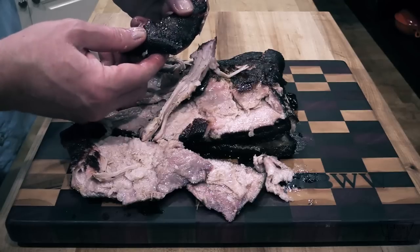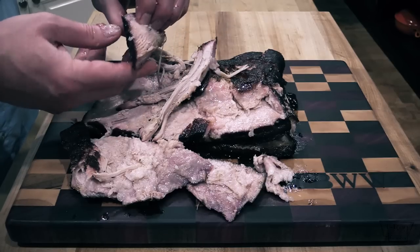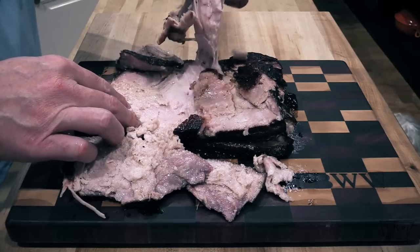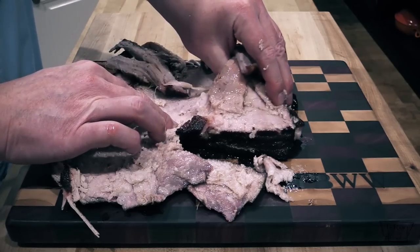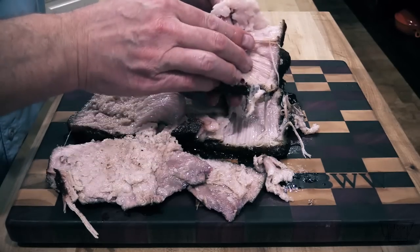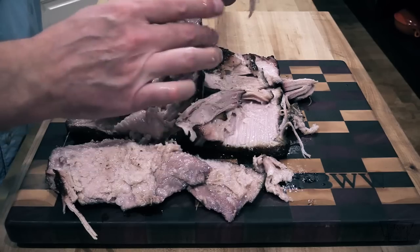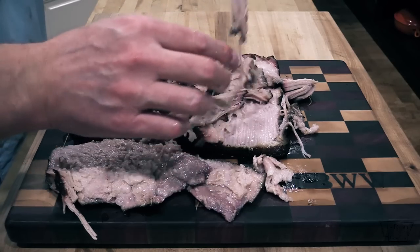That bark — that's some excellent stuff. Again, Heaven Made Products, y'all go check them out, link down below. Let's give this a taste — this is tremendous, tremendous pork belly folks. Oh man, look at that. There's definitely a lot of fat that could have rendered if I would have cooked a little bit longer. But I'm very happy with this — this bark is just going to make this totally awesome.